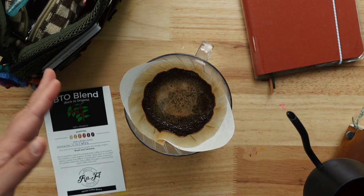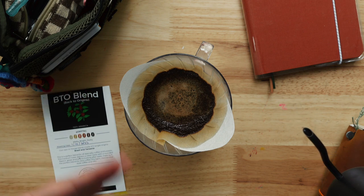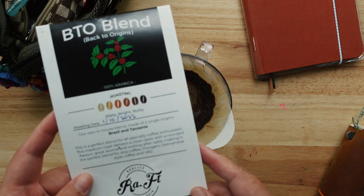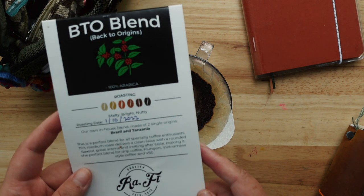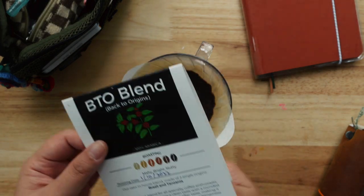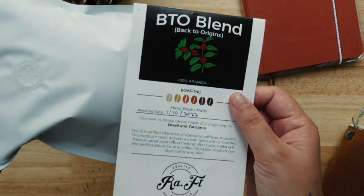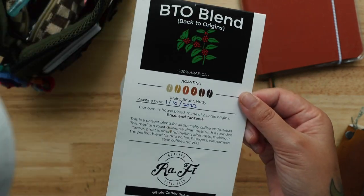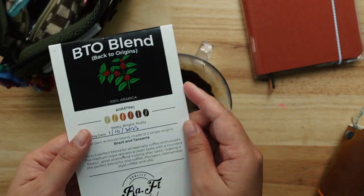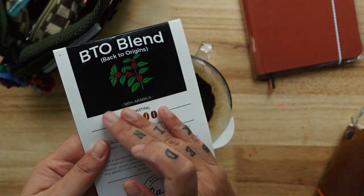I wish you could smell it — it smells so good! I just got these coffee beans from Ralph and it's actually my first time trying their coffee. This is the packaging label, and I'm definitely keeping this in my journal. Oops, that's a little bit of coffee stain.